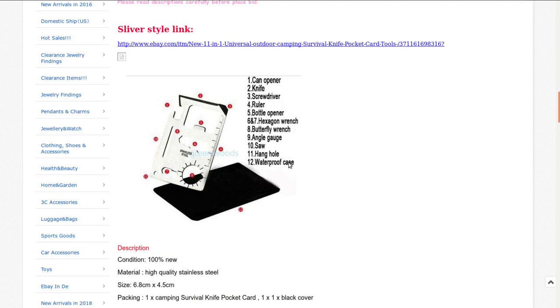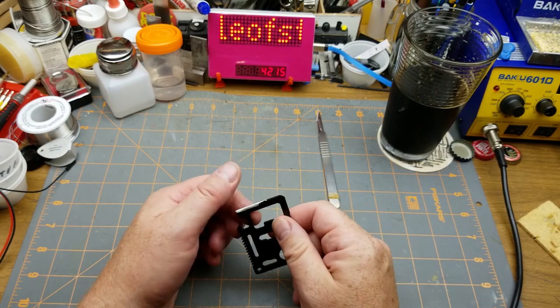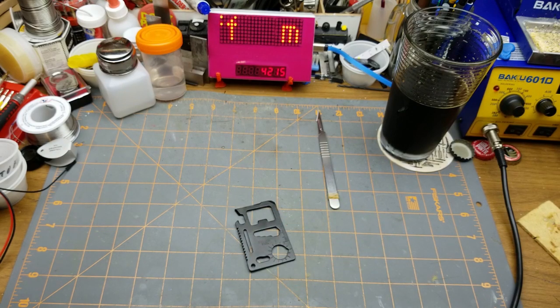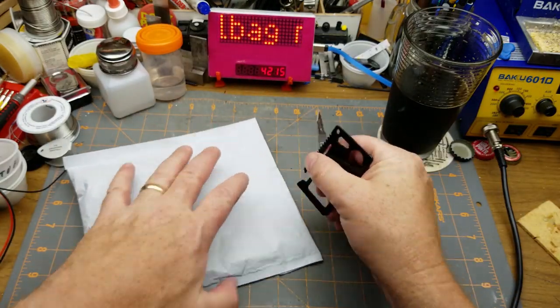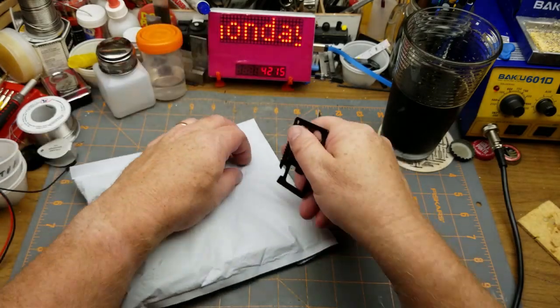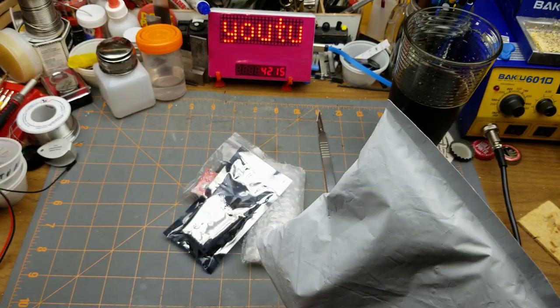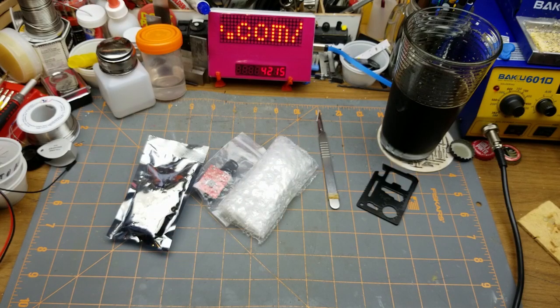I gave the knife a little sharpening with a file but it didn't do very much — the steel is quite soft. We'll see if it's enough to open the next package, which just has a bunch of part numbers on it. It is sharp enough for that, at least. I've got some electronics — something interesting.